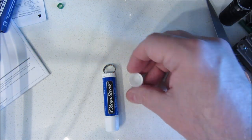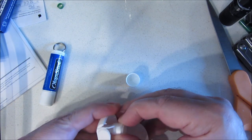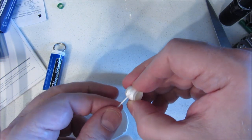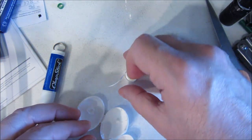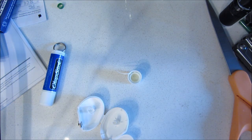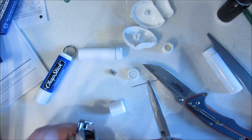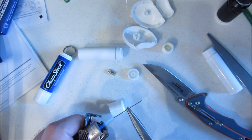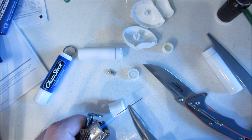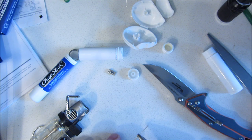This is a chapstick lid. See that this fits in perfectly. Now we're going to make a little seal from another chapstick. We're going to make a hole for the dental floss by heating up a steel pin and piercing this right in the middle.